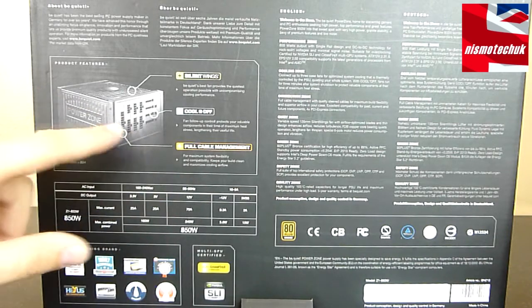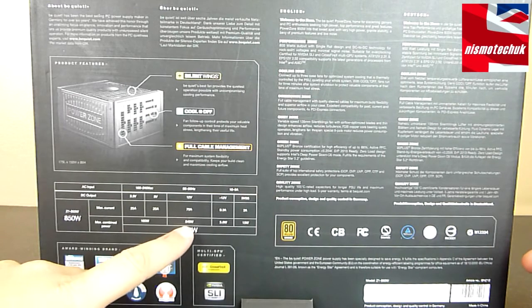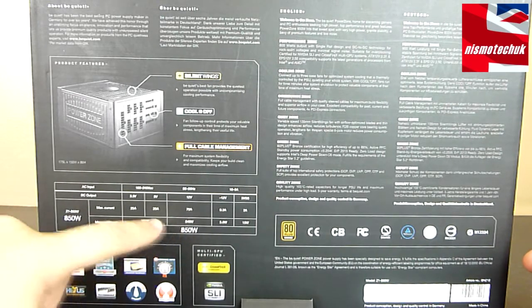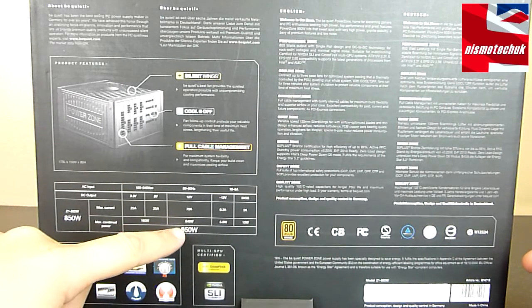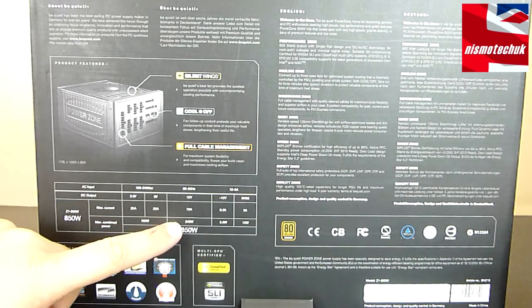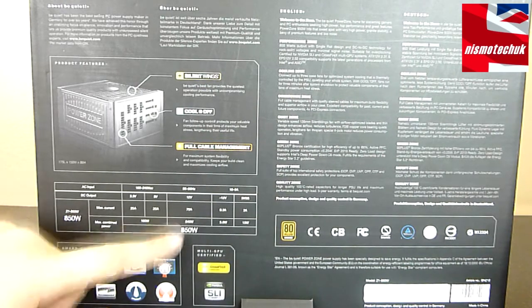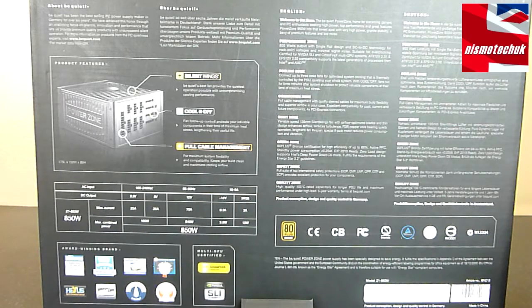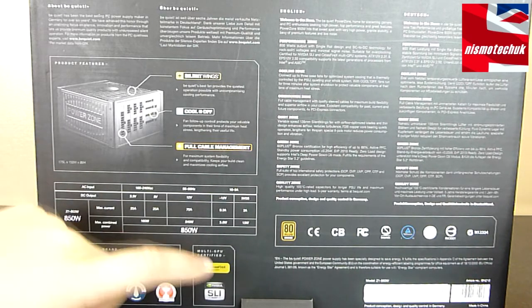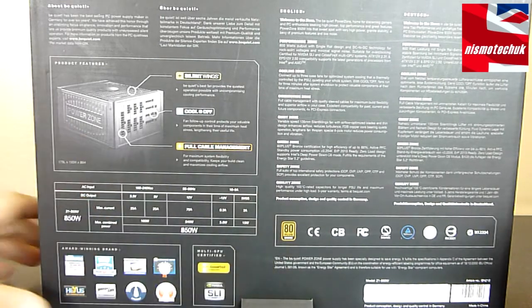It is fully cable managed. As we can see with the power box, the 12-volt rail is 840 watts, which is only 10 watts less than the maximum output of the actual PSU itself, so it's a really good power distribution. The PSU is also Crossfire and SLI certified, and is an 80-plus bronze model.